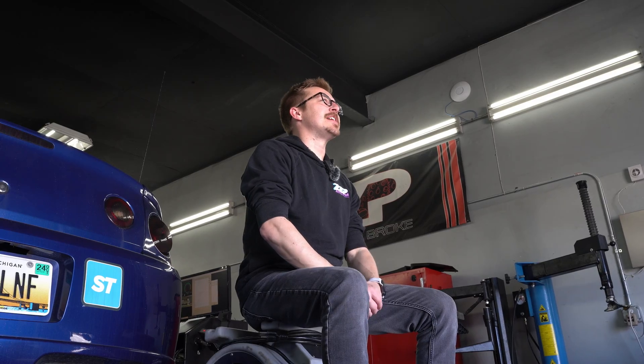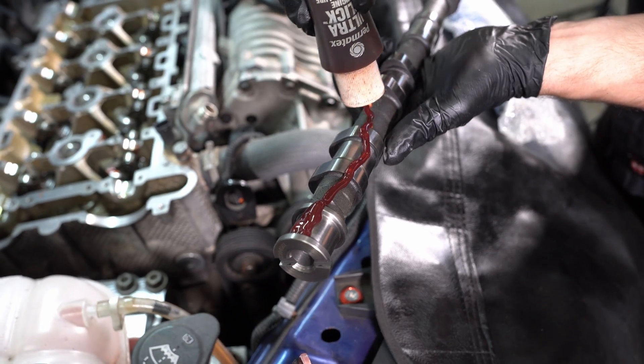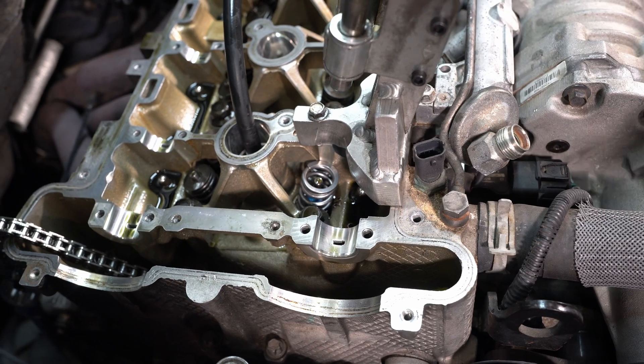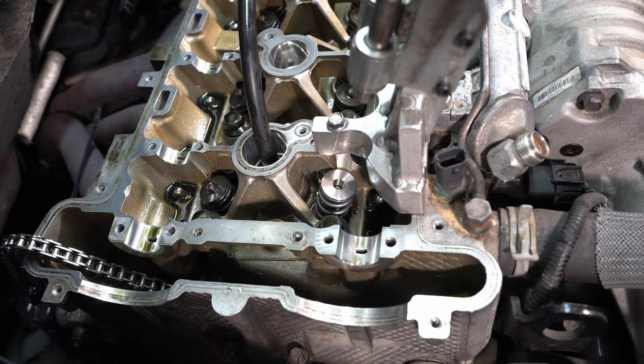And we're back here at the dyno again, a couple days later. Ryan Klein got the stage two supercharged cams and our 82-pound valve springs and titanium retainers installed, and here we are for the B-test.